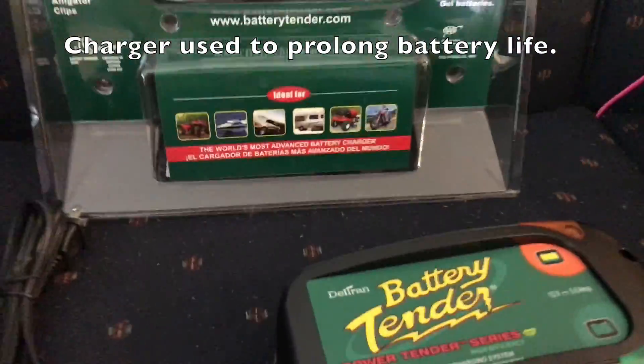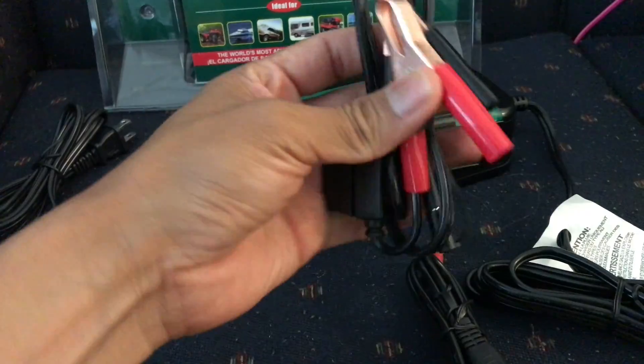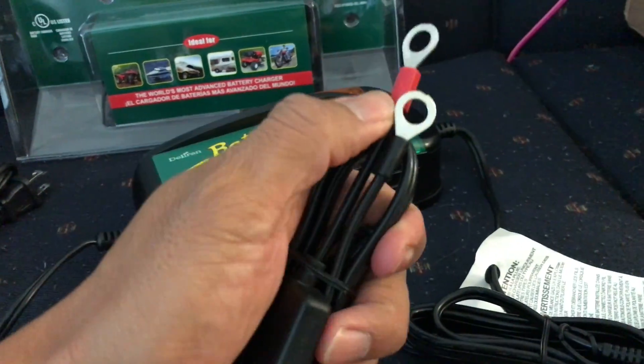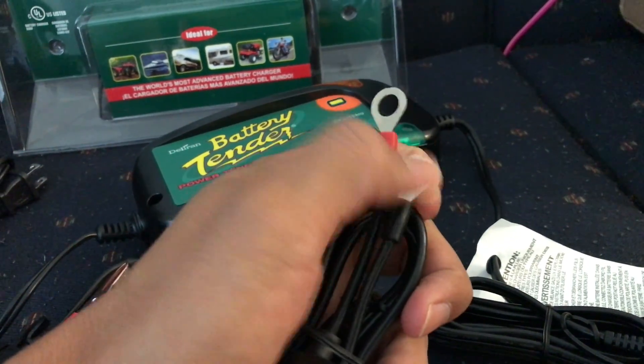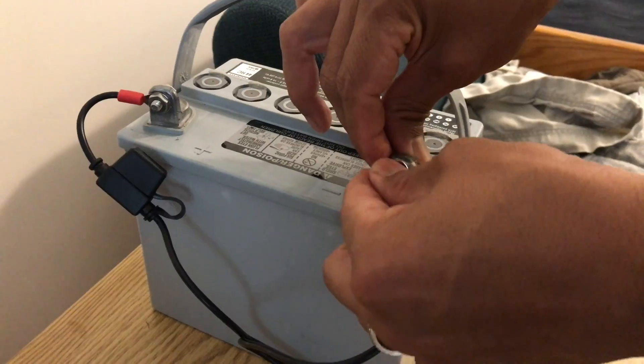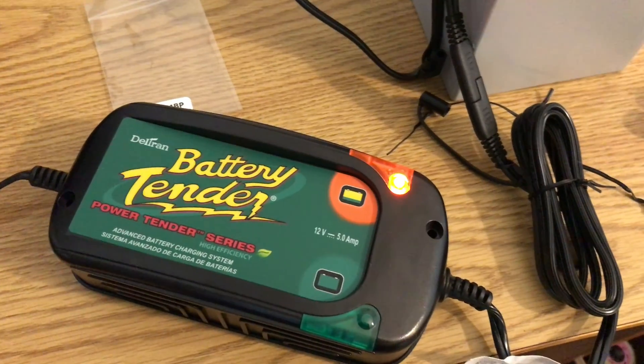What's inside the box when you purchase this thing? You have the charger itself, alligator clips, and then the ring terminals for placing them on a post. Let's plug this into the wall outlet — there it is everybody, she is charging.